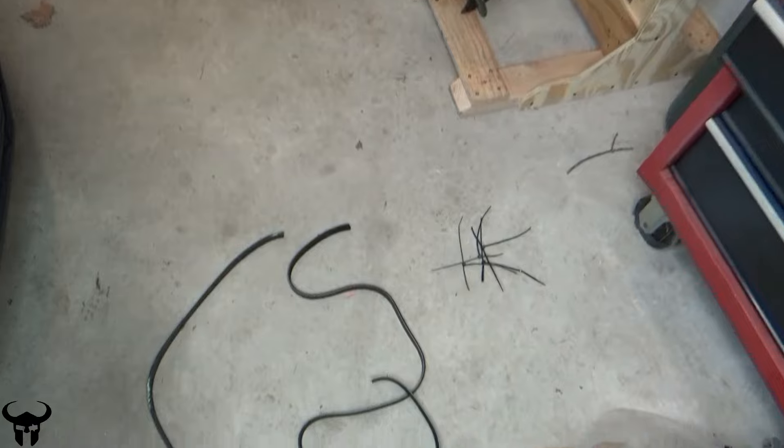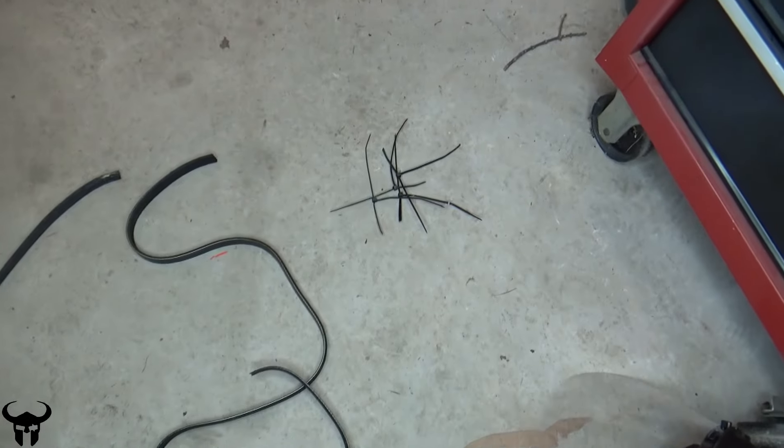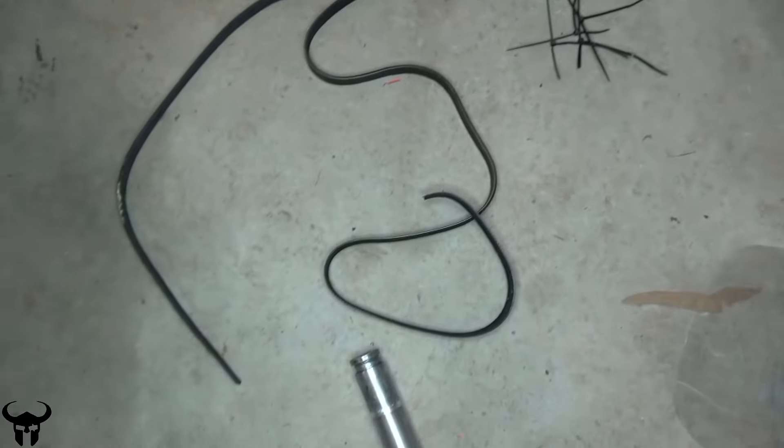I wanted to do a video on this because the other videos I've seen on this are not adequate. People say use zip ties to get the stretch belt on, and that was not working for me. Those two belts I just bought and those zip ties — I broke them on my first try. It was extremely difficult and the zip ties just broke.